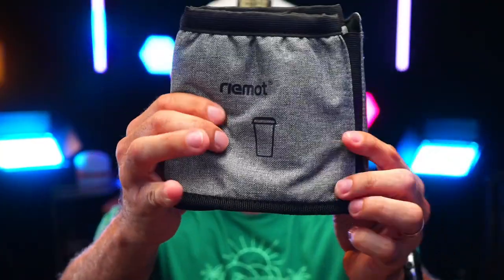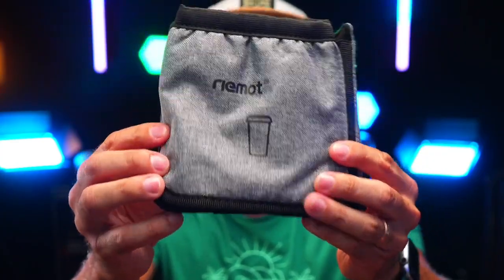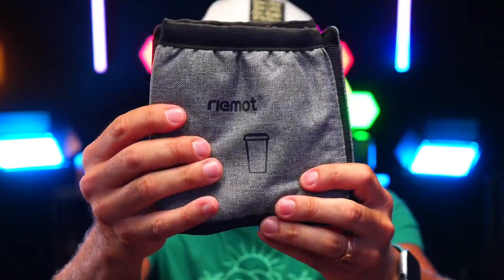It is extremely durable, machine washable, and it's made of that oxford cloth we all know. It comes in different colors. I highly recommend it.